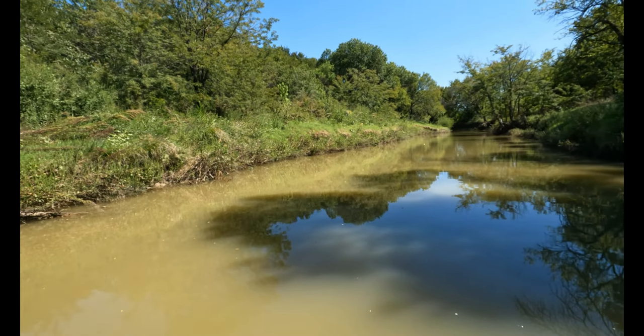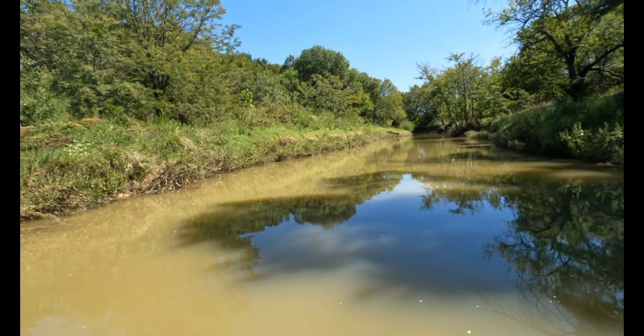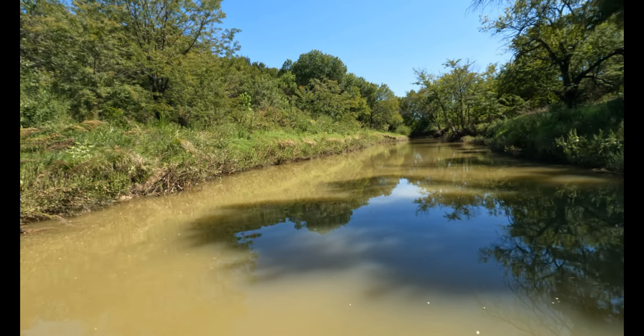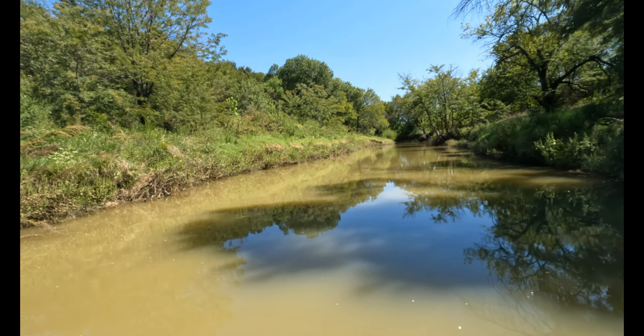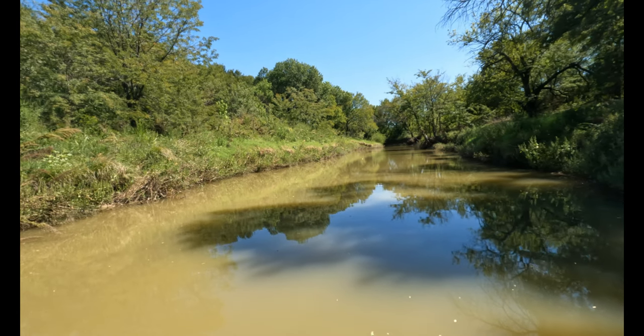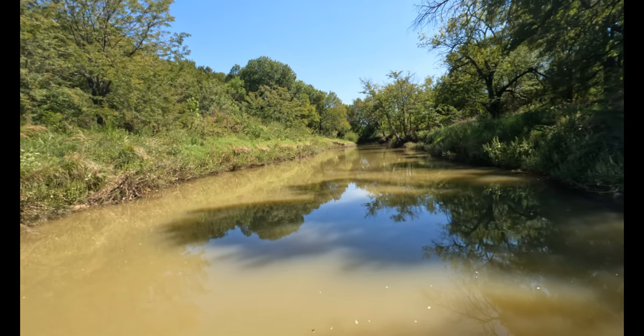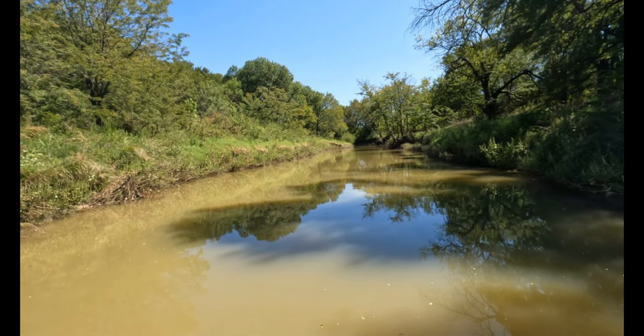But for now we're going to go back to the bank. Actually, you know what — we might do a little bit of cast netting just for fun, just to see what we catch and then throw it back in. So let's go to a spot where we can throw a cast net.